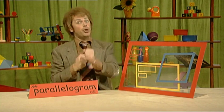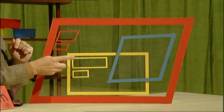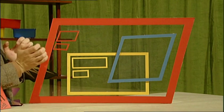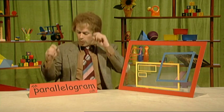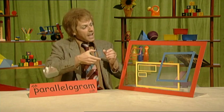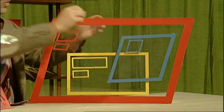So what shapes can join the rhombus club? These four can't, because all their sides aren't equal. All four sides have to be equal! So what about this one? Yes, that can go in — you see, all its sides are equal!